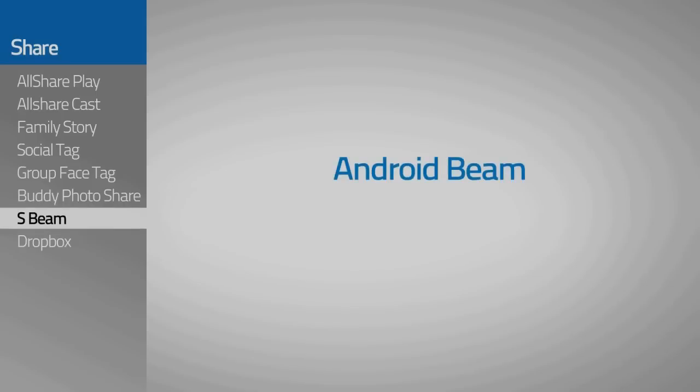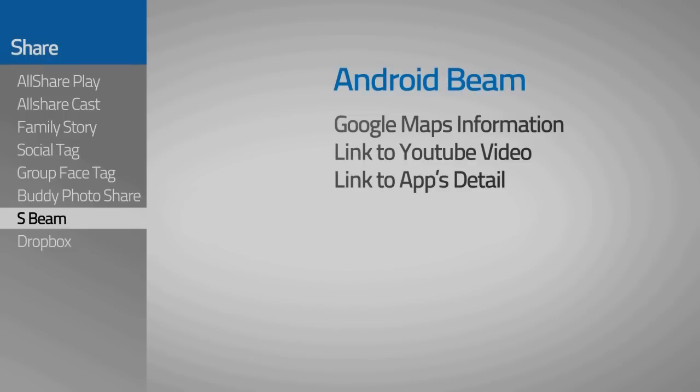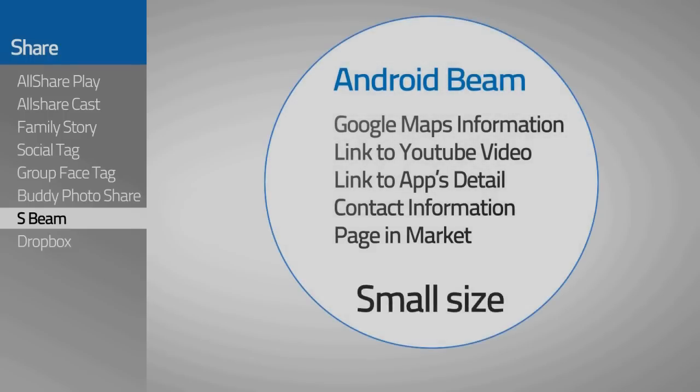Android Beam, which was first applied to the Galaxy Nexus, had some drawbacks of only being able to share a few kilobytes of content, like Google Maps information, YouTube, and app links, or contacts.